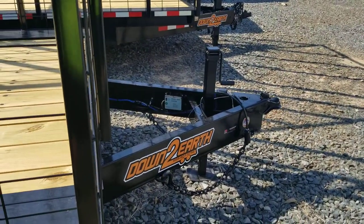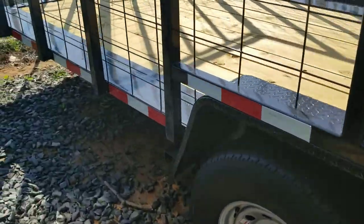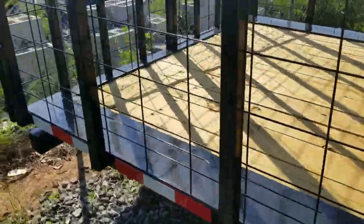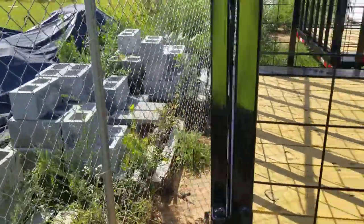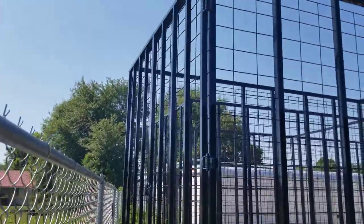Up front there's a heavy duty 7,000-pound jack. All LED lights all the way down the trailer. The wiring harness is our Silco wiring harness, so they're sealed front to back. There's also a breakaway kit and a barn door style tailgate on the back.